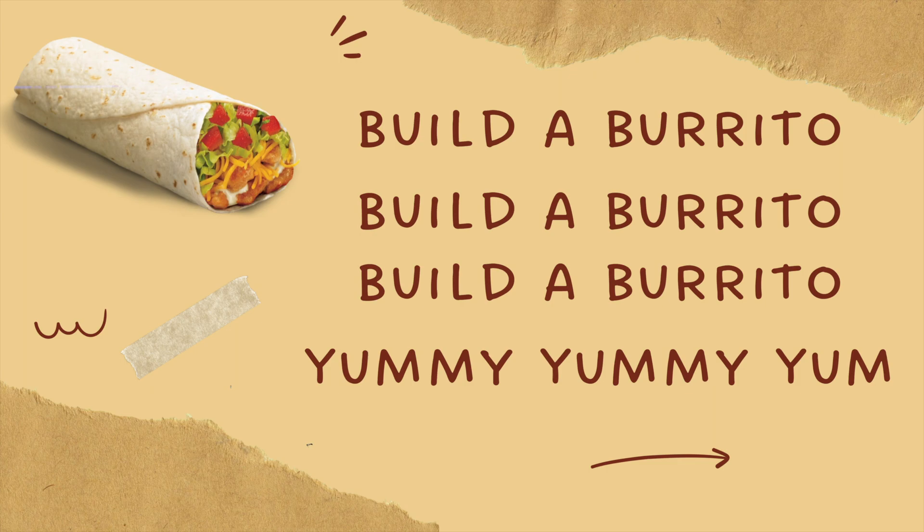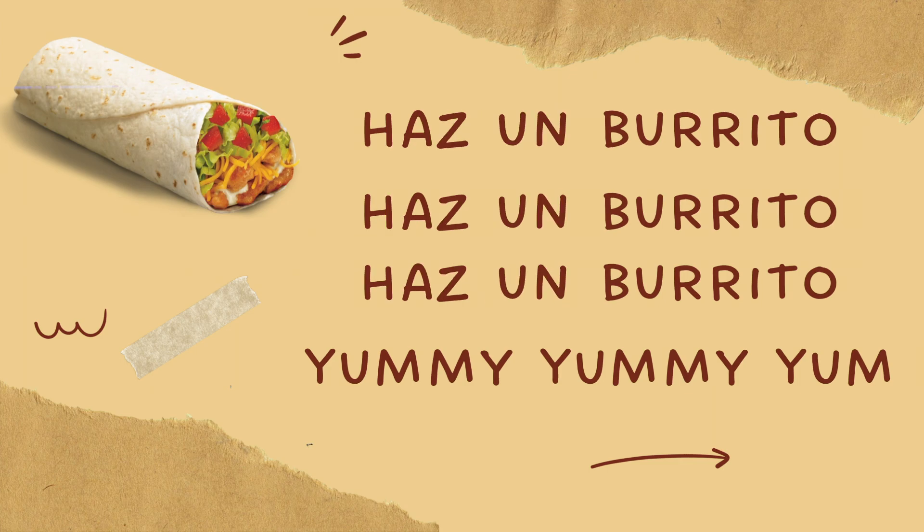Build a burrito, build a burrito, build a burrito, yummy, yummy, yum. Haz un burrito, haz un burrito, haz un burrito, yummy, yummy, yum.